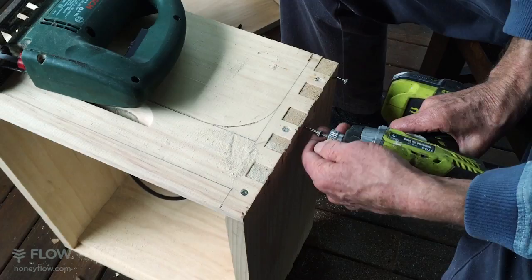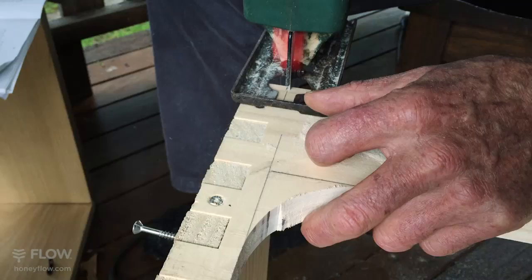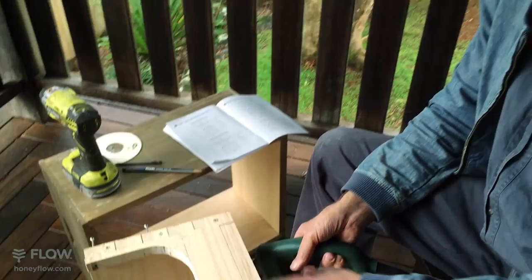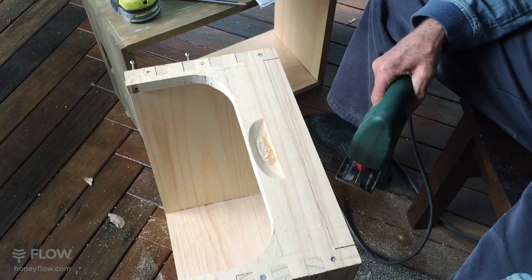We've cut this out and you can sand the edge to make it all lovely and smooth, but it forms your cover. Now we're going to cut away the piece that becomes the flow key access cover. Depending on your skills and the tools you have, you might prefer to cut this with a thin-blade circular saw that you can just drop in — it'll give you a straighter cut than a jigsaw. Or you might want to nail a guide along so that the jigsaw cuts straight.